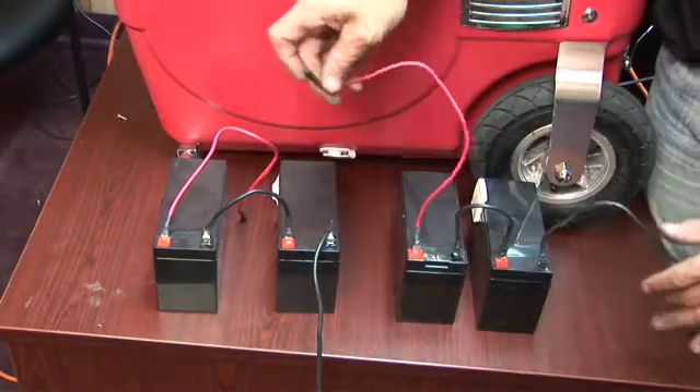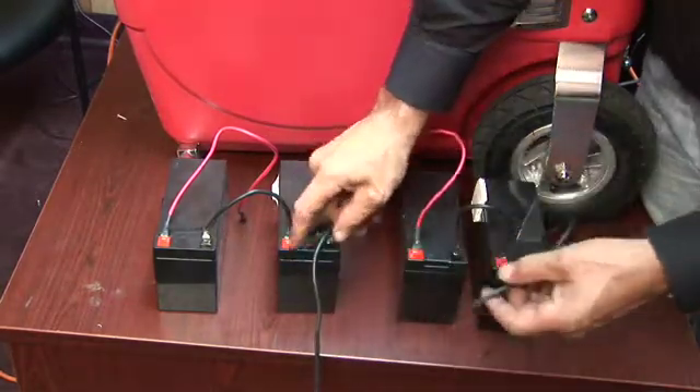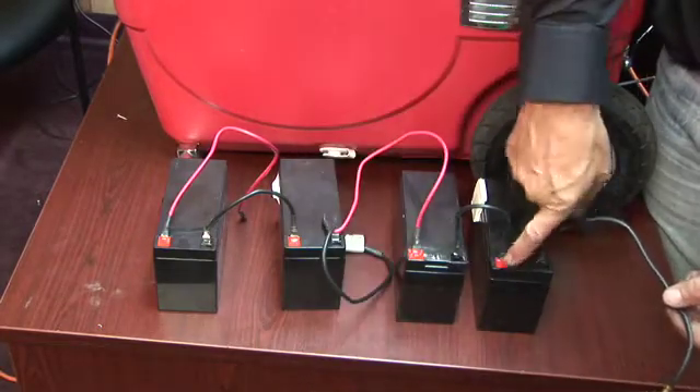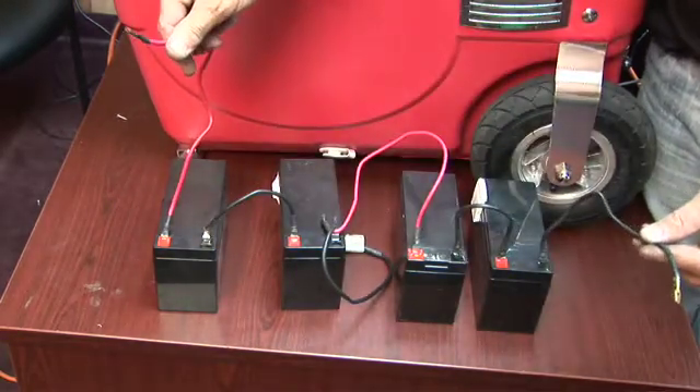If we wanted a 48-volt battery, we just keep adding from positive to negative, positive to negative. If we put this wire right here, we cut this one off, and we look at the loop from positive to negative, positive to negative, positive to negative. With four batteries in here, this is 48 volts now.